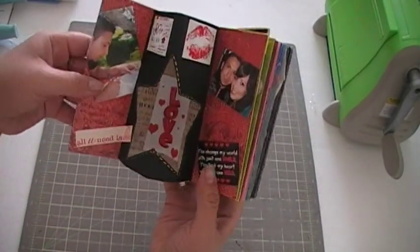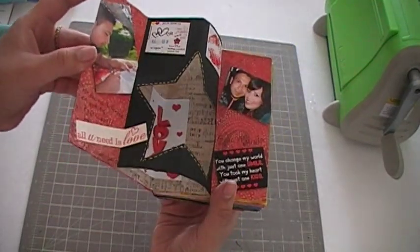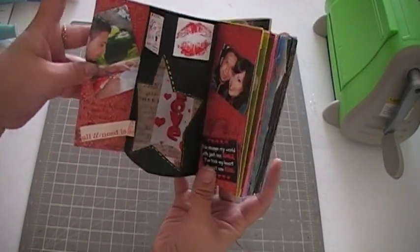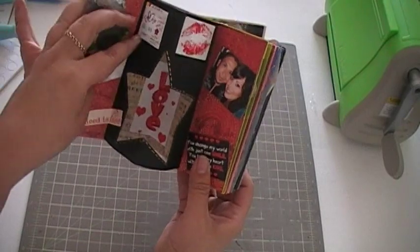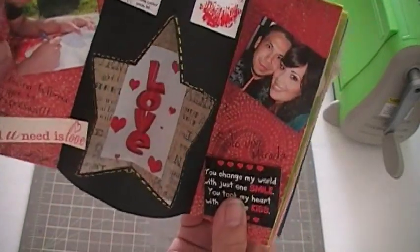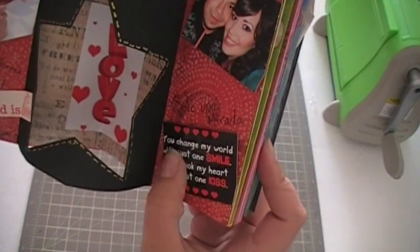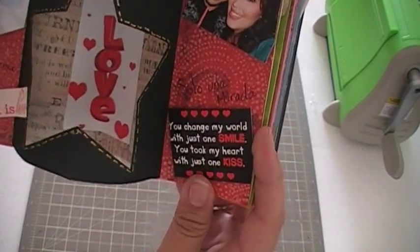This is the first card and it's basically cards just put together. I pretty much cut the middle of it, placed some paper in between, and then these pictures here — I got them from my iPhone. There's an application where you can save little sayings, like this one says 'You changed my world with just one smile' and 'You took my heart with just one kiss.'